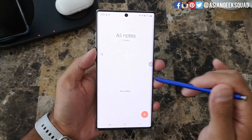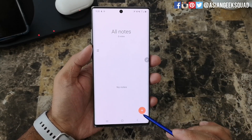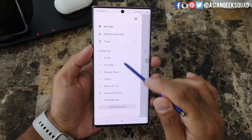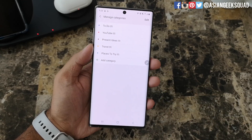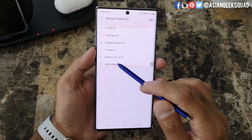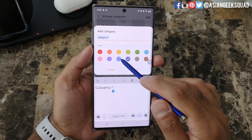The first thing we're gonna do is open the Samsung Notes application. Once you open the app you have a couple of things: one is the plus to open up a new note, and you have the navigation drawer where you can see different categories. You can tap on 'Manage Categories' if you want to add a new category — for projects, school, or divided by class. You can also rename the category and select a different color.